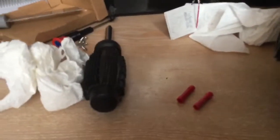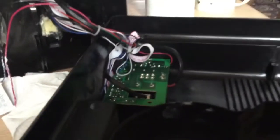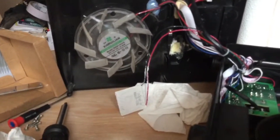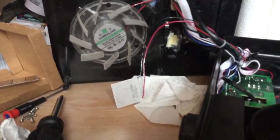I put the new one on using those two wire connectors there. These two wires here on this circuit board underneath - I'm not messing with that, so we'll see how it goes. I'll start it again when I get that all fitted on.